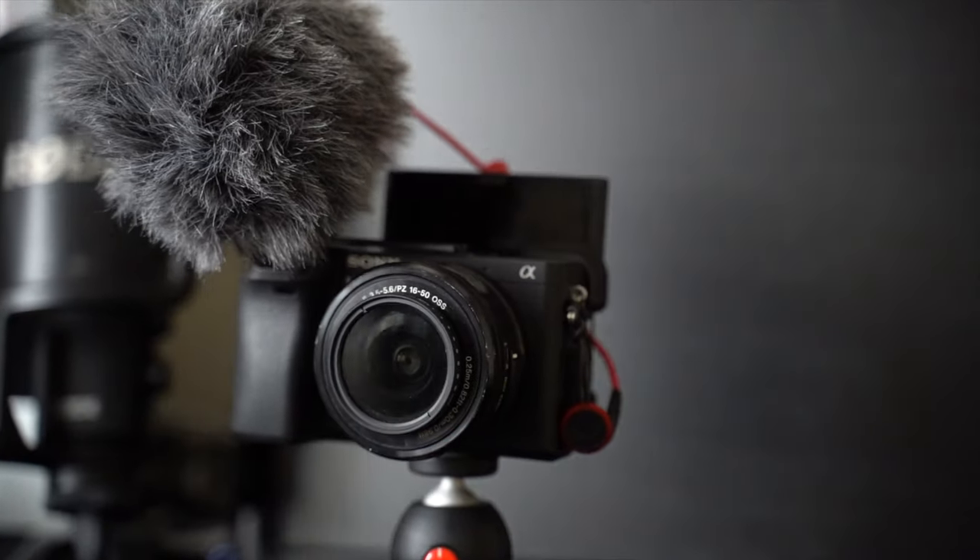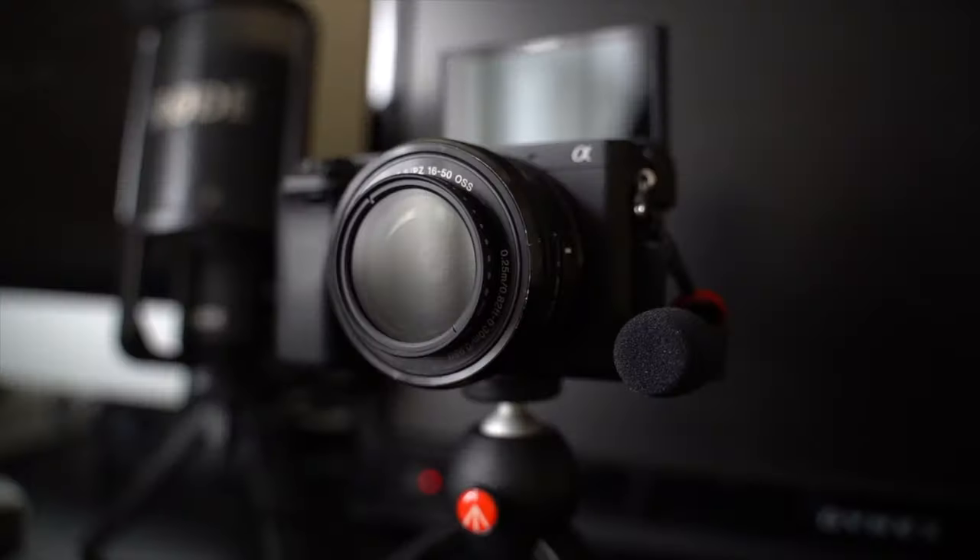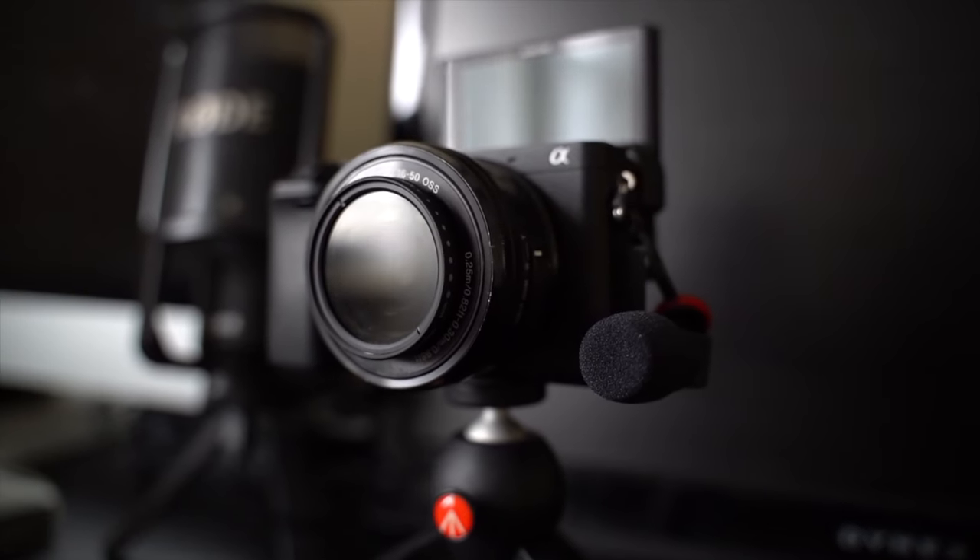For the ZV-E10 I've got this mic called the Saramonic XM1, and for the A7 III I have the Rode Micro — the standard mic that any vlogger gets because it's just perfect for it. For size comparison, on the ZV-E10 it looks way more beautiful and compact. I'm testing whether the audio quality is good enough to replace the Rode Micro.